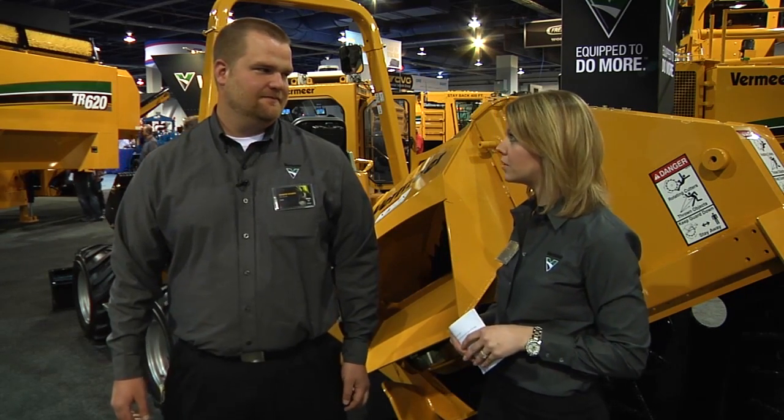Hi everyone, I have Brandon here and he's going to talk about a new attachment from Vermeer. Brandon, will you tell us a little bit about this new attachment?